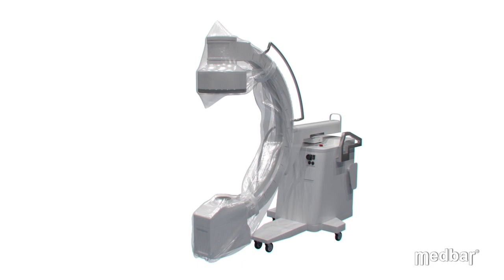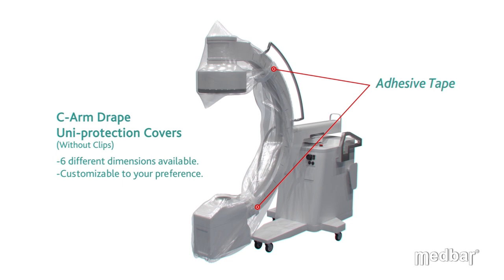Medbar also offers a C-Arm Uni Protection Drape that comes with six different dimensions and is customizable to each preference.